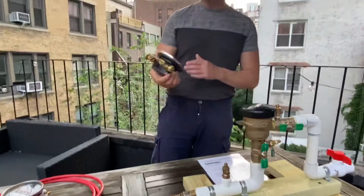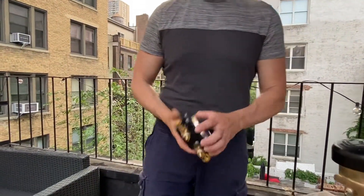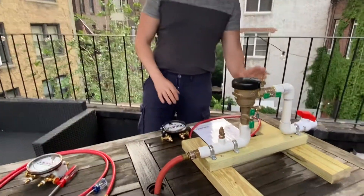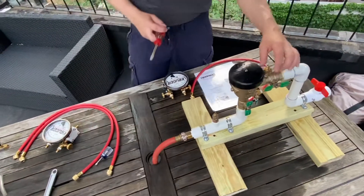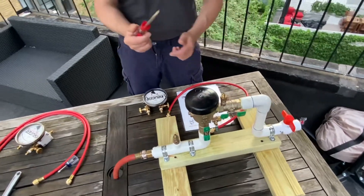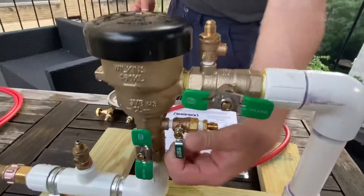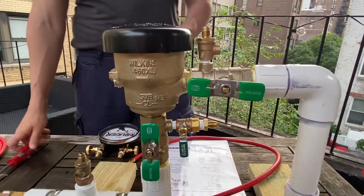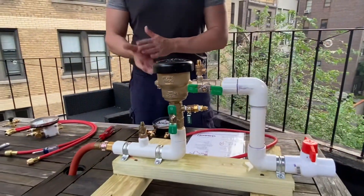We're going to be using a two-valve test kit, the Cougar Instruments TK2. We need the test kit, one hose, and test adapters if you need them. A lot of the test cocks you're going to see in the field are going to be a quarter turn using a flathead screwdriver. We actually have one with a ball valve style, which we use mostly for our classes — it makes it a little easier.